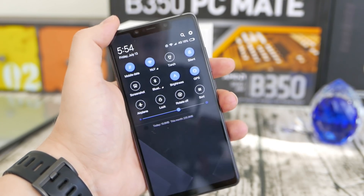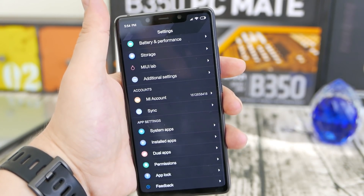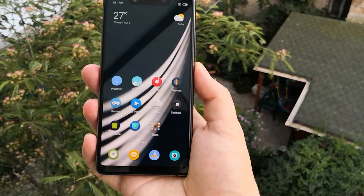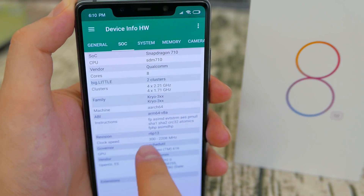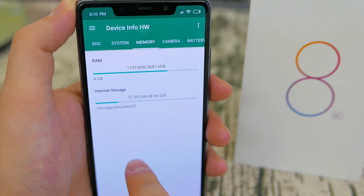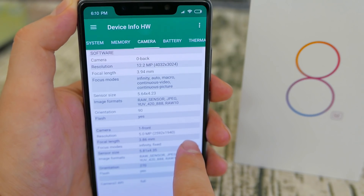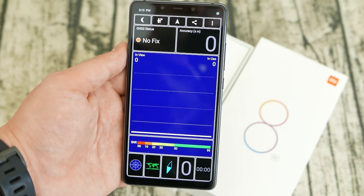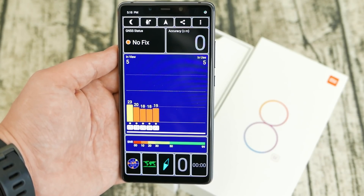MIUI has a really good customization system with loads of free themes, even if there's plenty of paid content too. Looking closer at the specs: Android 8.1 out of the box on top of MIUI 9, the Snapdragon 710 with a new 2+6 core configuration. The 4GB RAM version comes with 64GB internal storage. The rear cameras appear identical to the Redmi Note 5. The battery is a very small 3,120mAh, but so far battery life has been really good.